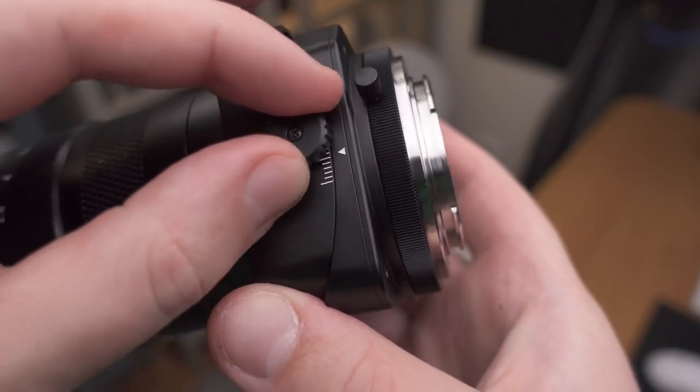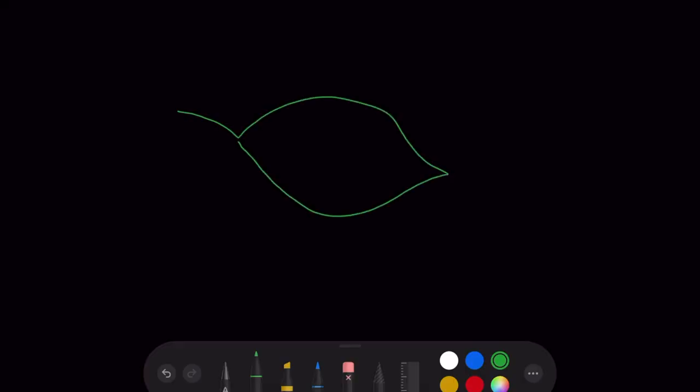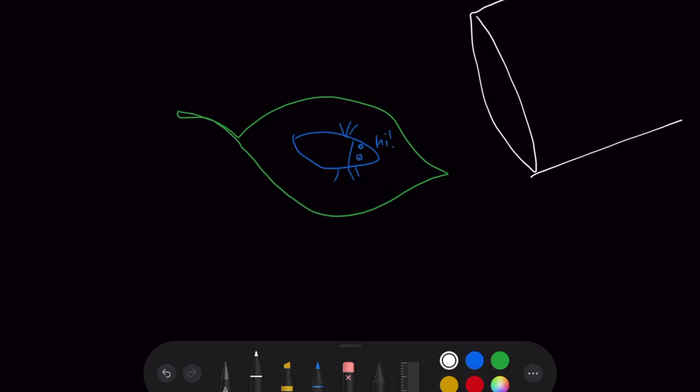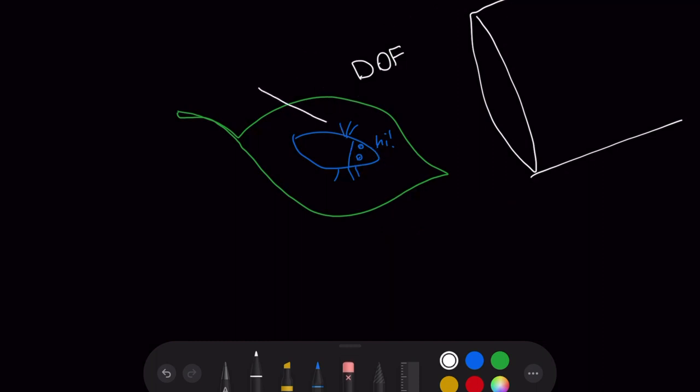But why would we want to tilt the lens? What does it do? Well, say that we want to photograph a small bug sitting on a leaf. With a normal macro lens the depth of field would be very thin and parallel with the camera sensor — that is how pretty much every camera lens works. But with a tilting lens we can actually tilt the depth of field: the plane of focus can be rotated forwards, backwards, or in pretty much any direction, which can be greatly beneficial if we align it with what we want to photograph.